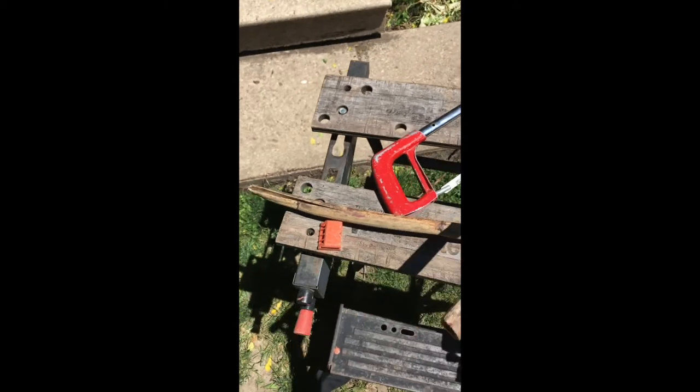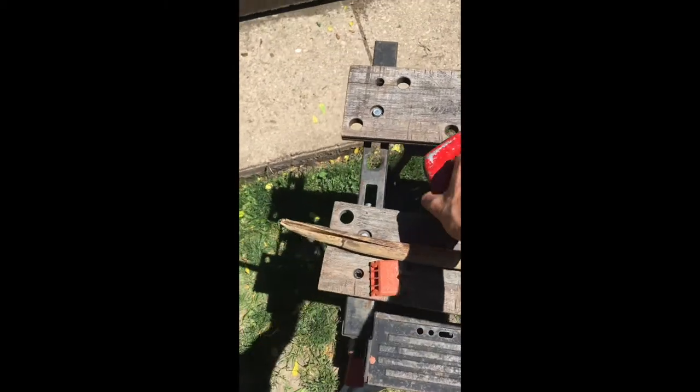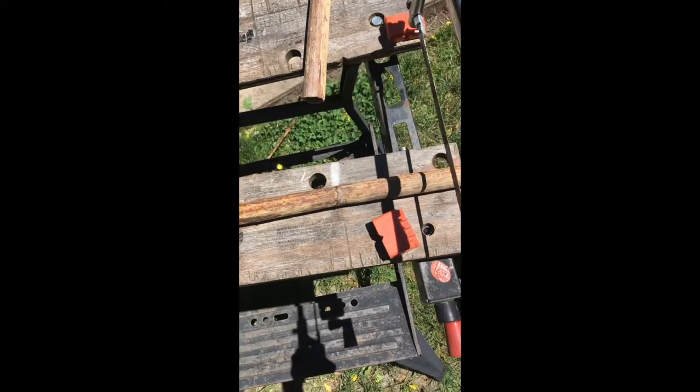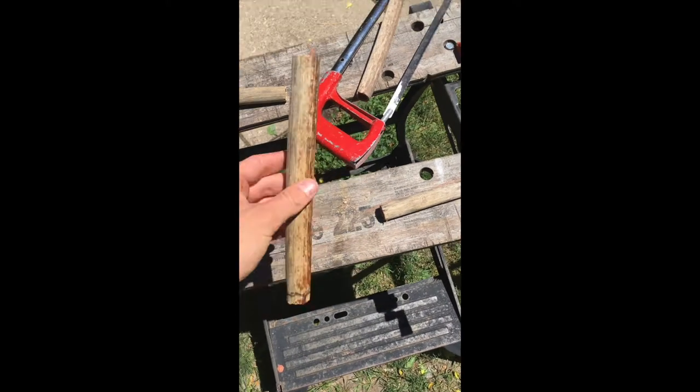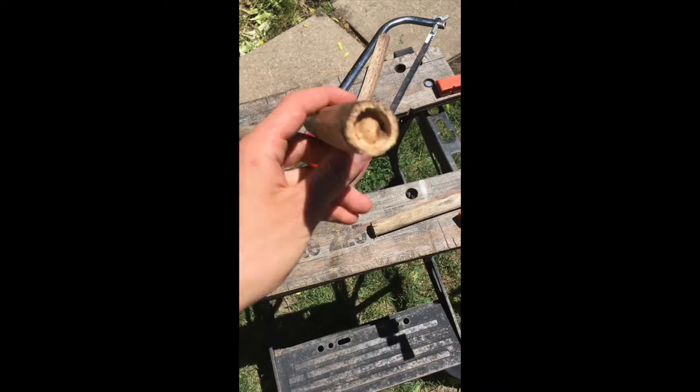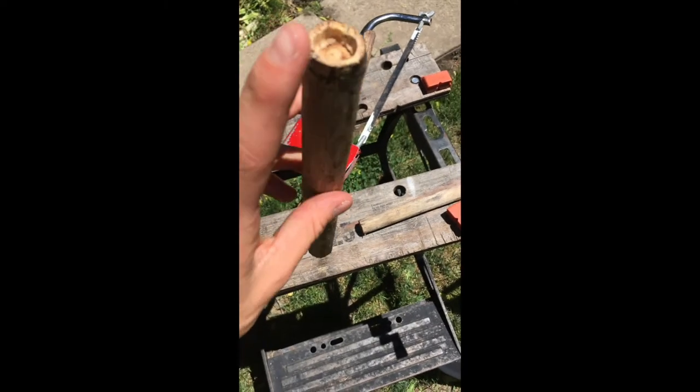What you'll be doing is cutting below one knuckle and above the other one, as shown in the video. It's important to do that because you're making a tube that is hollow on one end and covered up on the other end — that's really how you get sound from it.